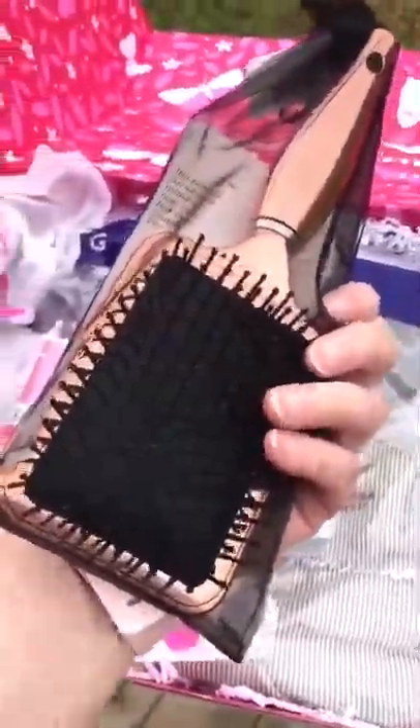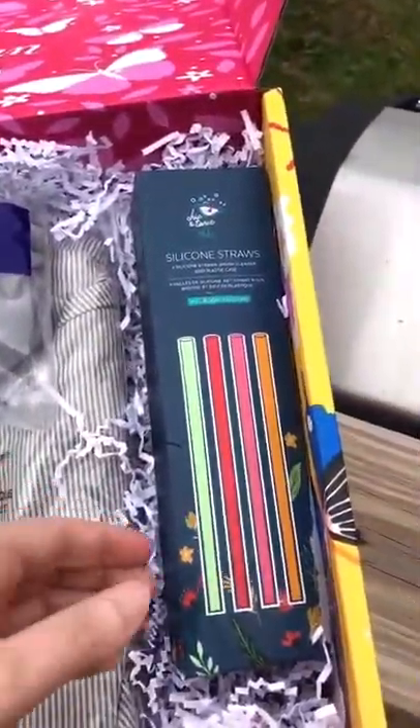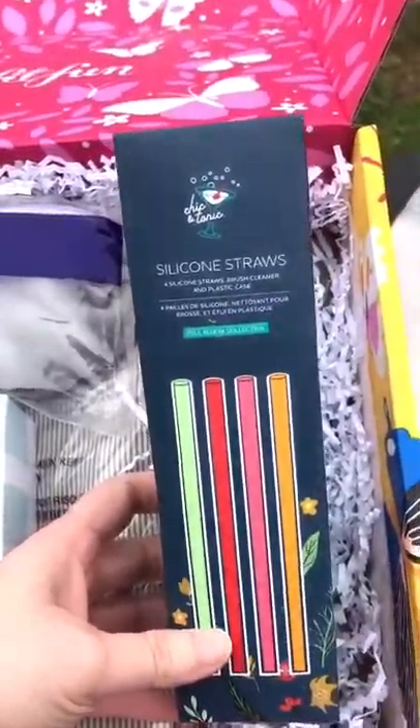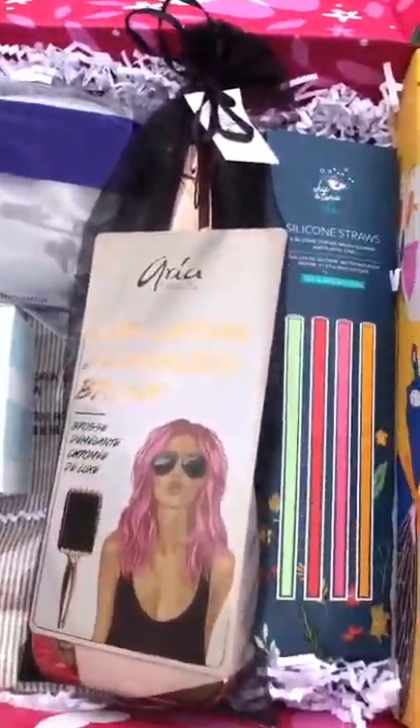I chose this detailer brush — I needed a nice new brush. This comes in most all the boxes for this season: silicone reusable straws. Underneath there is actually a little sweater jacket, and you can get regular size or plus size. On my big unboxing I'll show it more detailed.